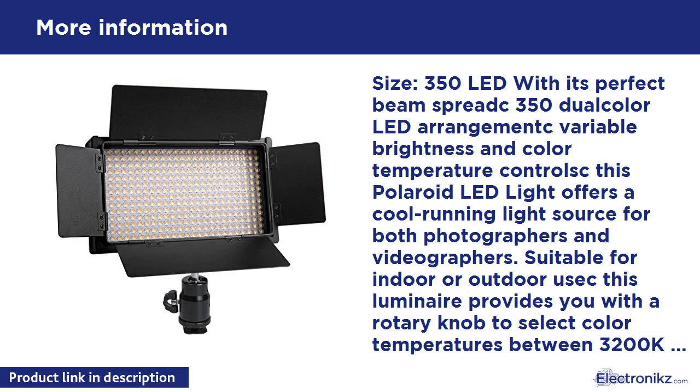The 350 LED with its perfect beam spread, 350 dual color LED arrangement, variable brightness and color temperature controls — this Polaroid LED light offers a cool running light source for both photographers and videographers, suitable for indoor or outdoor use. A rotary knob selects color temperatures between 3200K and 5600K, and another rotary knob controls LED brightness from 10% to 100% flicker-free.